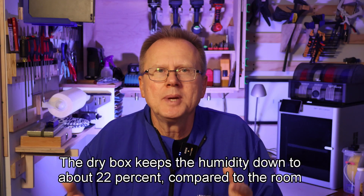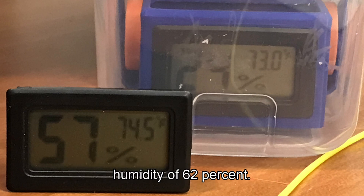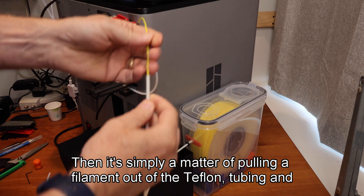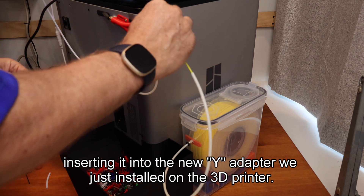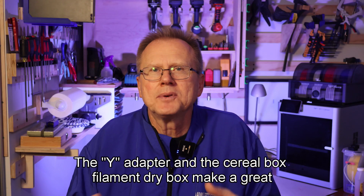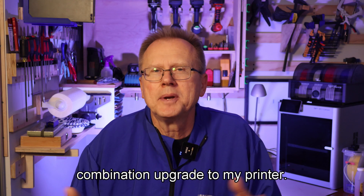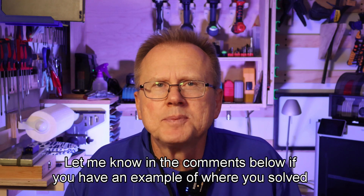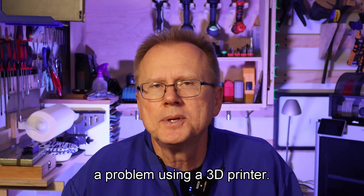The dry box keeps the humidity down to about 22% compared to the room humidity of 62%. Then it's simply a matter of pulling the filament out of the Teflon tubing and inserting it into the new Y adapter we just installed on the 3D printer. The Y adapter and the cereal box filament dry box make a great combination upgrade to my printer. Let me know in the comments below if you have an example of where you solved a problem using a 3D printer.